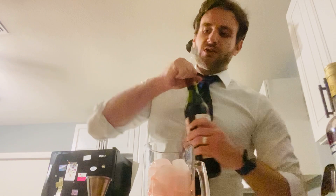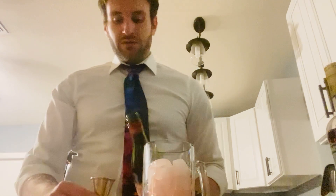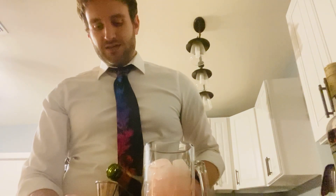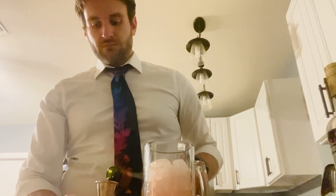Last thing is our red sweet vermouth. If you buy vermouth, keep it in the fridge and make sure you drink it all within a month. We're pretty much at the end of this one's lifespan, so I've got to make all the vermouth drinks I can. One ounce of that into the mixing glass.